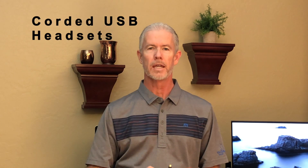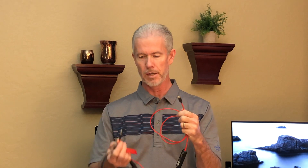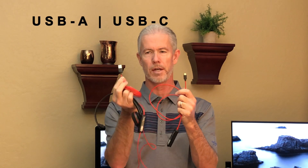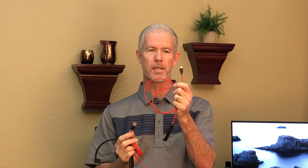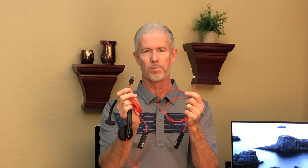With any USB headsets for Poly, formerly Plantronics, anything corded — you want to make sure you're getting the right plug-in for your computer. There are two connections: USB-A is the traditional port we've had for many years, and USB-C is much smaller and thinner, becoming the new standard. Figure out what you're plugging into — desktop PC or laptop — because most headsets come with both, so make sure you get what you're looking for.